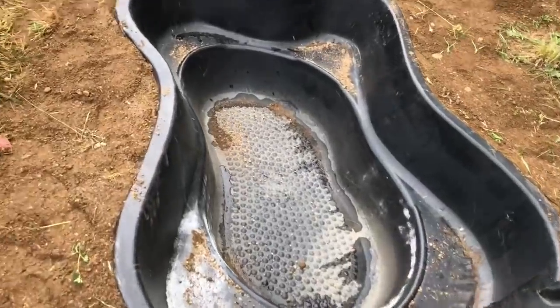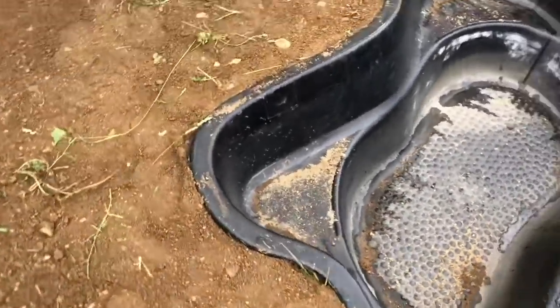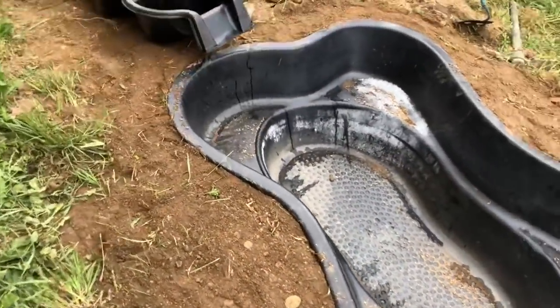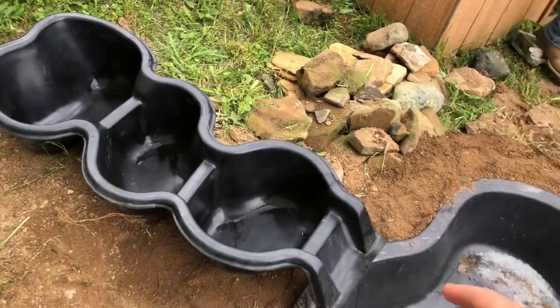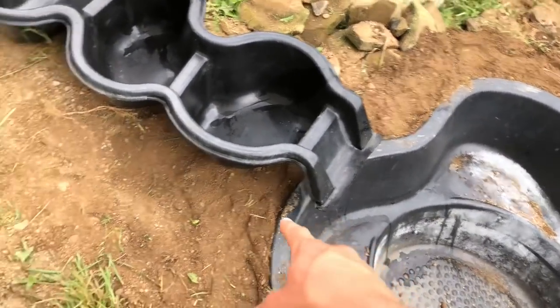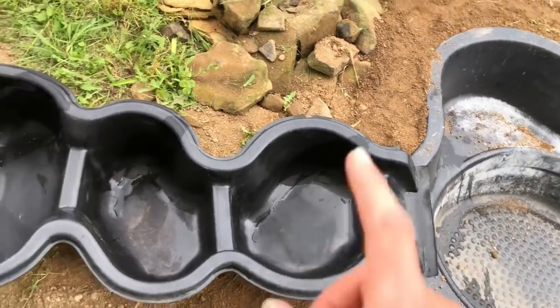Got the pond in, finally got it all leveled out — nice and level, nice and even. Now it's time for the eastern box turtle water area, that's the creek. It's going to hook on right here and it's going to be so nice. We're going to get a time lapse of this.